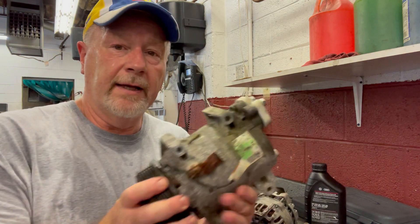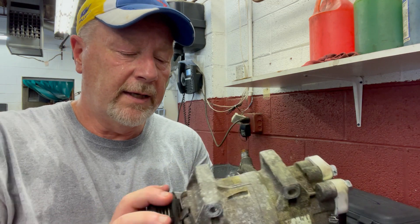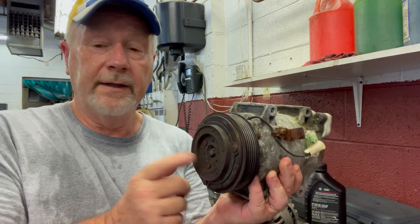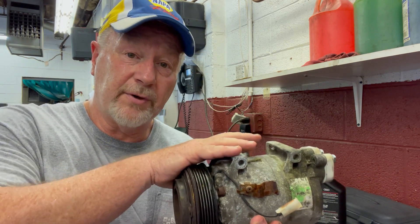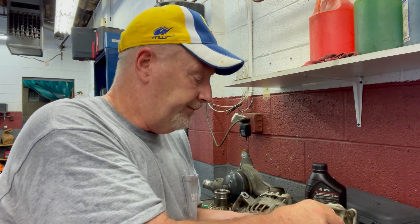Next up: your AC system. Look real closely — do you see the green dye around the edges here? There's a seal in there. This is probably a GM unit, pretty common. This is your clutch or pulley — these engage to make the compressor work. Think of this compressor as a small engine, because it really is. Most have pistons and operate accordingly. What's leaking out is refrigerant, and along with the refrigerant is oil. The oil is what maintains the integrity of this compressor.